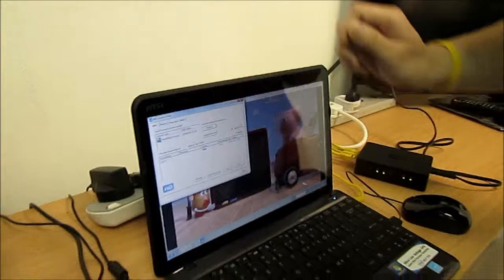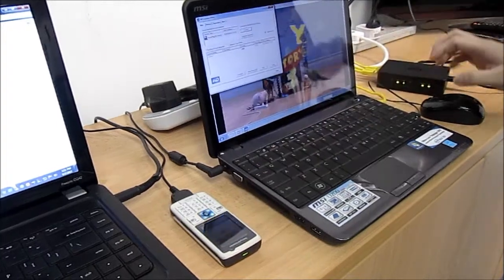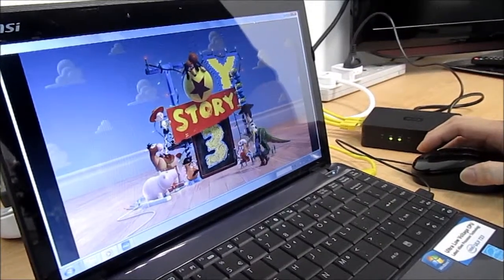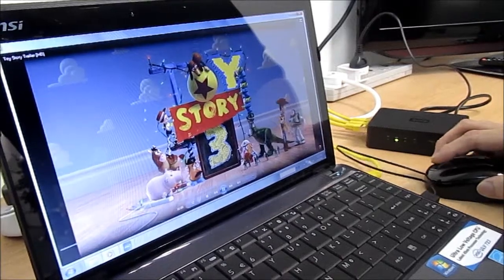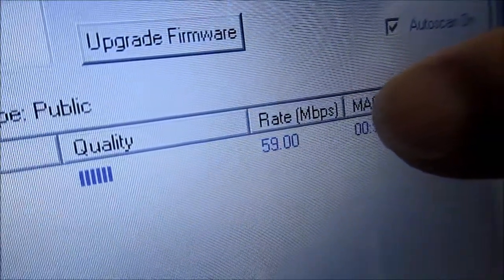Let's take a look at what happens when we turn on the charger. The phone has lit up. Let's take a look again at the audio and visual — seems to be okay. I'm going to pull up the utility again to see the connection rate, and you can see the connection rate has now dropped to approximately 59 Mbps.